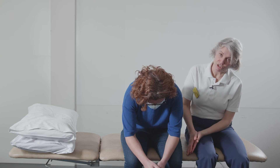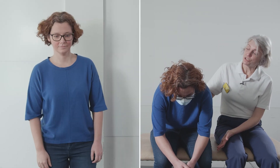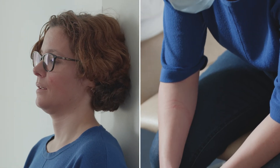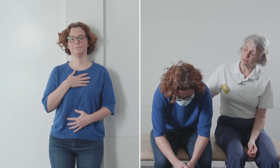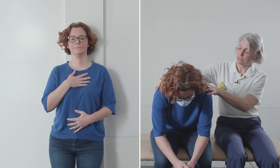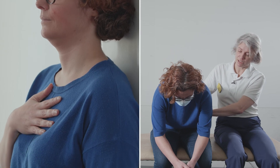You can do this sitting on a chair, leaning forwards onto a table, or even leaning against a wall. Nice and gentle — not using the shoulders, doing nice gentle tummy breaths.